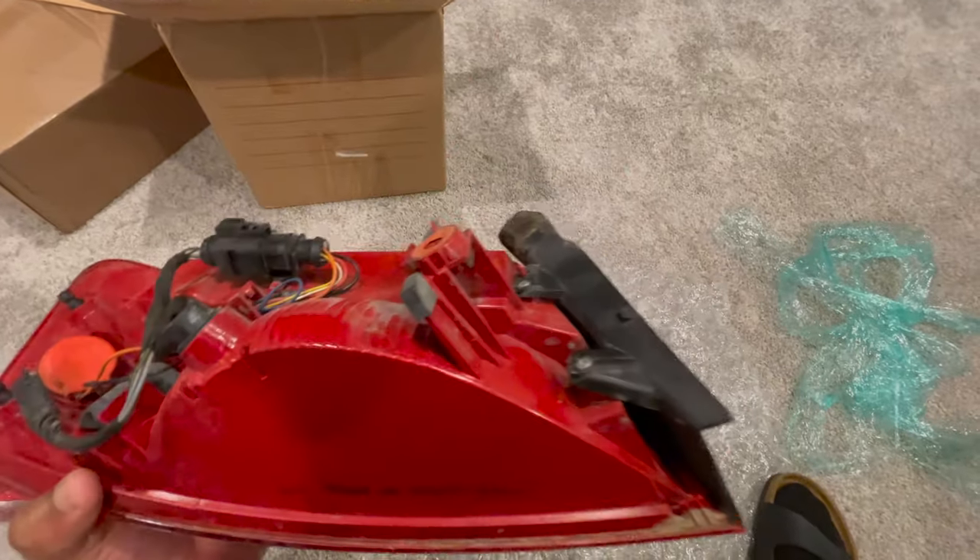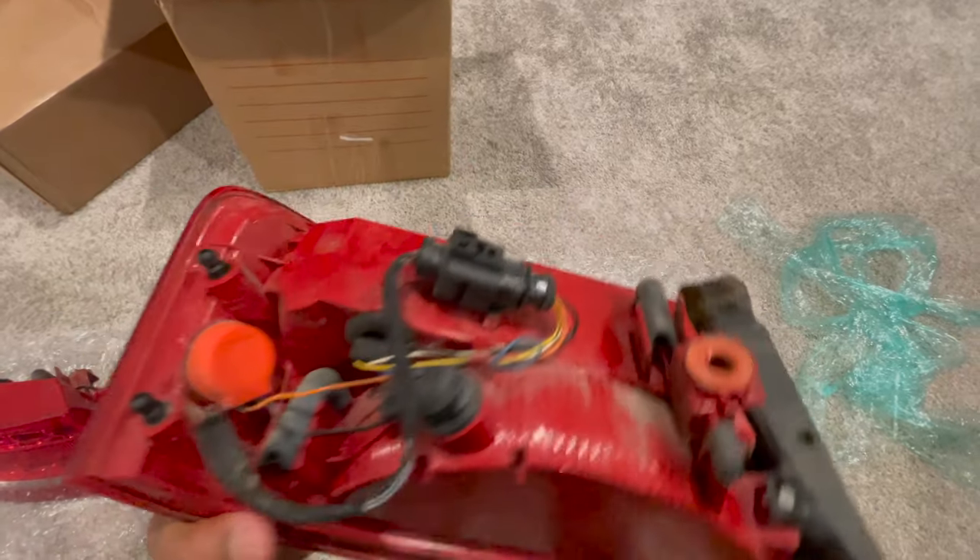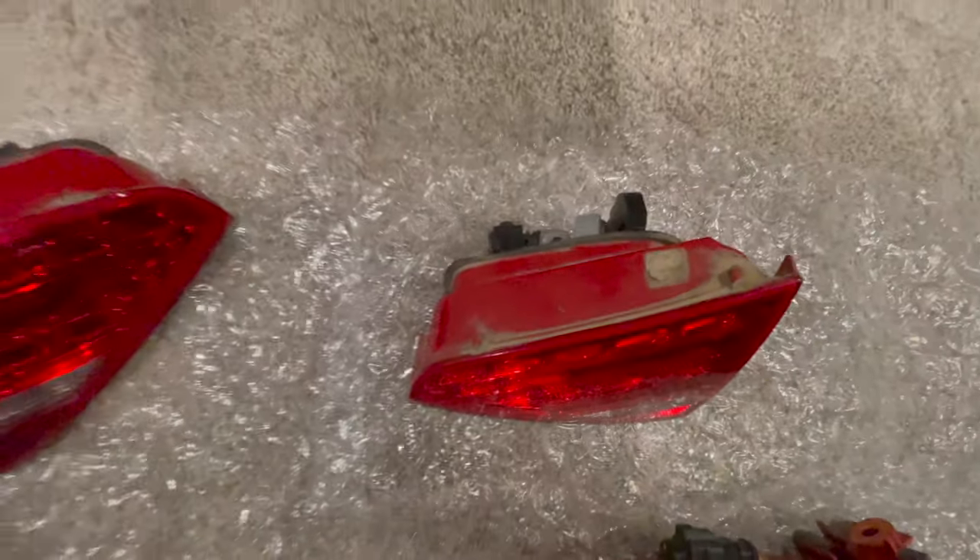Looking at the dates on here, it says 21-12, which would be the 20th of January 2012, so I think these are actually off of a 2012 car. They may have run these from 2009 all the way through 2012 before the 8.5s came out. We're going to go ahead and get these cleaned up - you can see there's some dirt from everyday use.